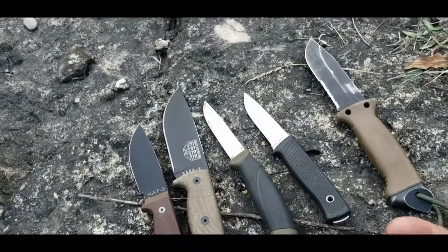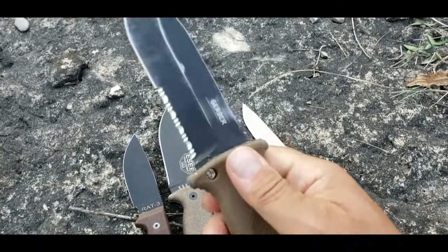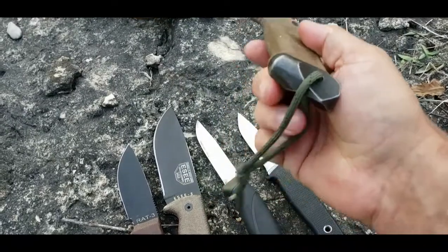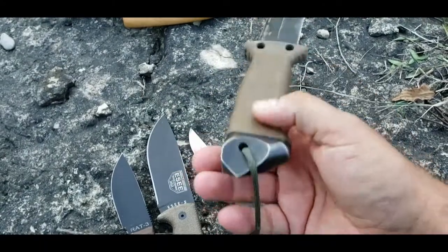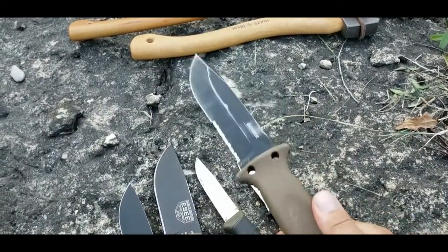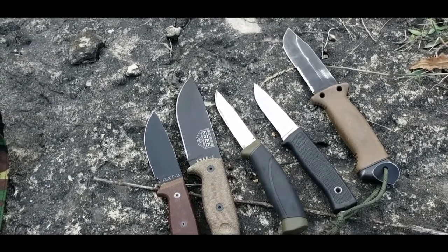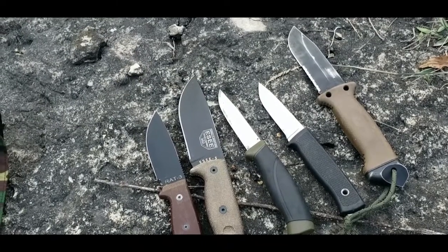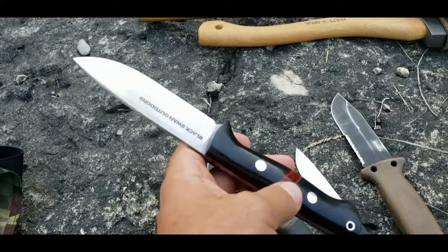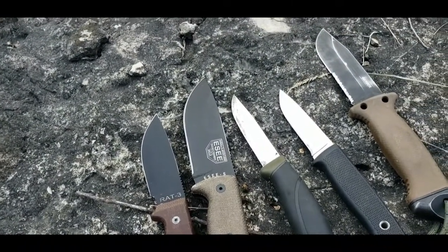For handles, it's personal taste, but in a survival situation you prioritize safety. You want some kind of guard and a texture that holds well when cold and wet — whether starting a fire or building a shelter. On larger knives where I'm chopping more, I've added a wrist retention lanyard because you're holding the knife down below, and it helps keep you safer in a stressful scenario. For camp knives you have more personal taste — like this Bark River with its beautiful handle — it looks great on Instagram, but it's not necessary for survival.